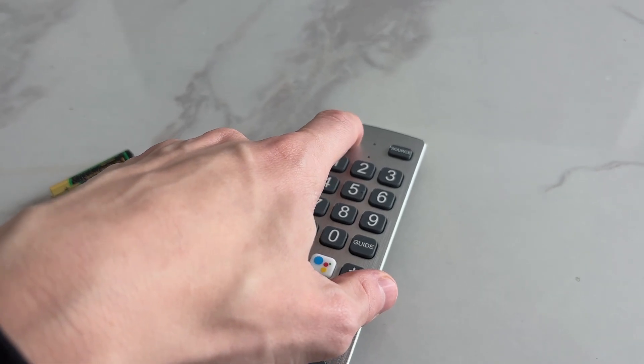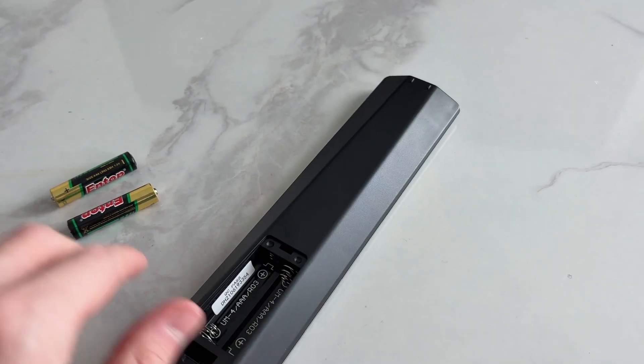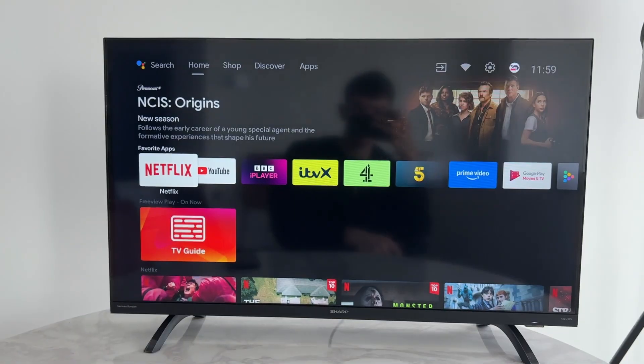Now come onto the remote, flip it over and take out the batteries. Hold down the power button on the remote for 60 seconds, then release. Put the batteries back in, plug the TV back in, and turn it on. When it comes back on, press the voice button and hopefully it'll work now.